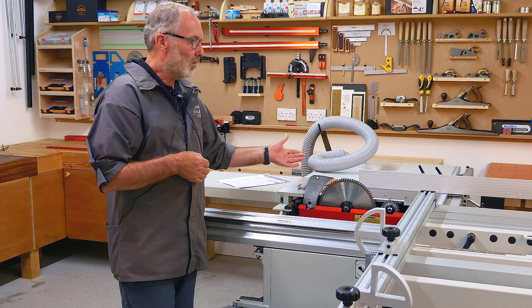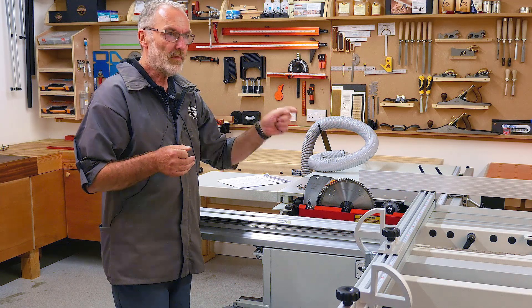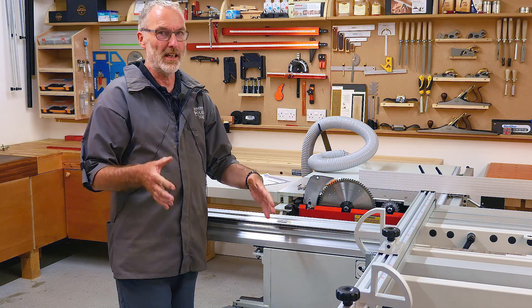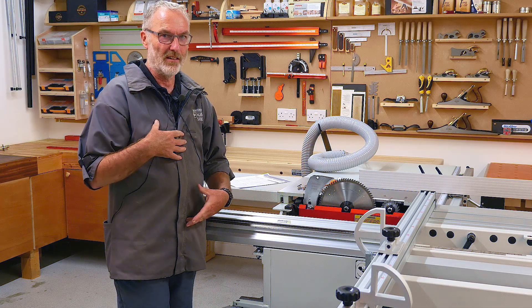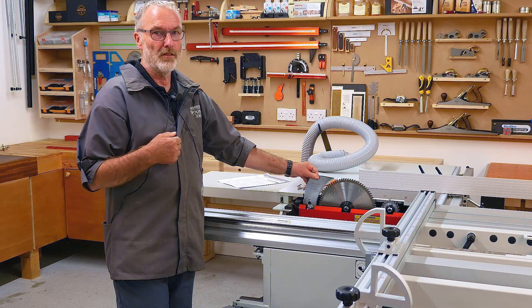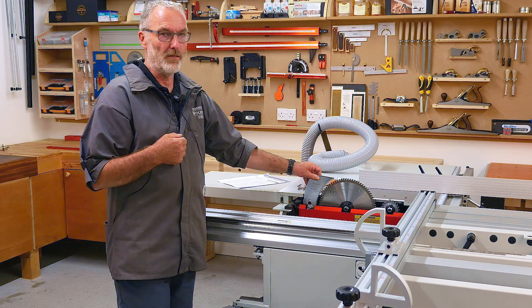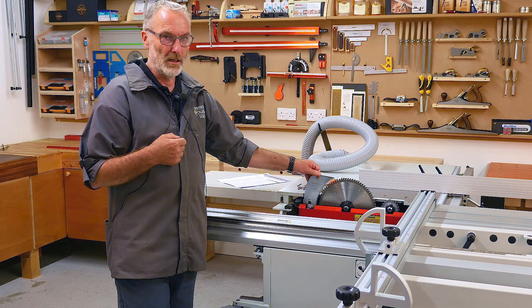The closed kerf can allow the back of the blade to contact the wood after the cut has been made, causing the wood to be thrown up and towards you as the operator. Nine times out of ten you'll be standing in the way, and the impact will be in the chest and stomach area, which can be incredibly painful. Riving knives have been a standard fitment on table saws in the UK for decades.